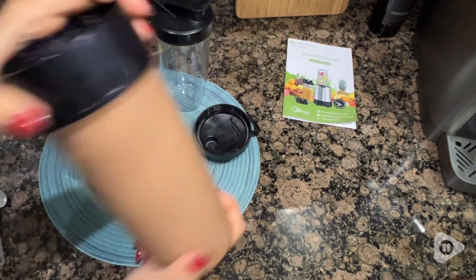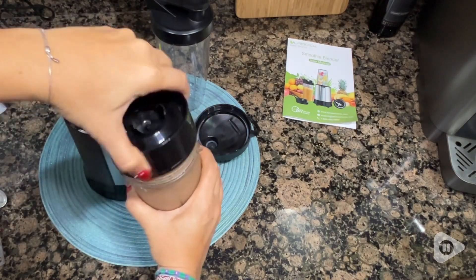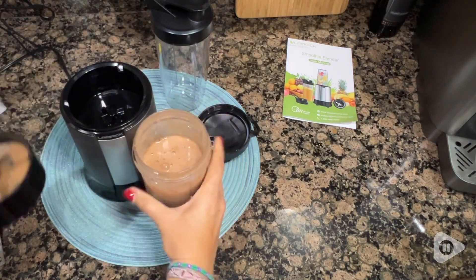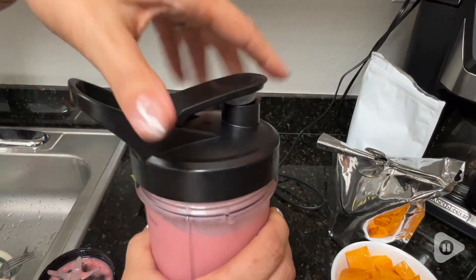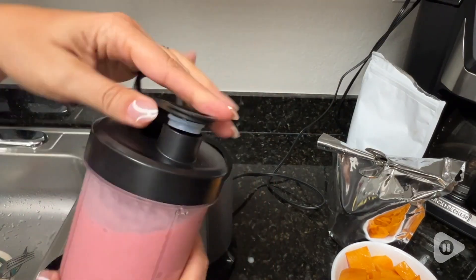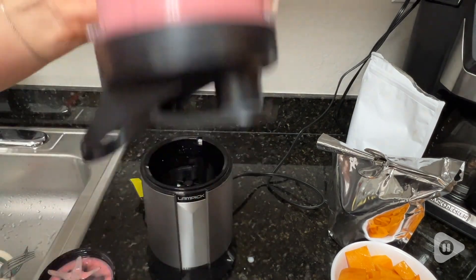It has a push-down design, which means there's no buttons or decisions to be made, and you actually blend your smoothie — or whatever you're blending — right in the cup that you're going to drink. So it's totally leak-proof and very easy for me to make my morning smoothie and get on my way.